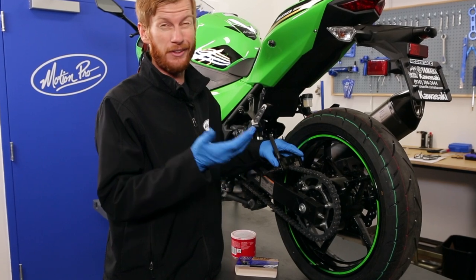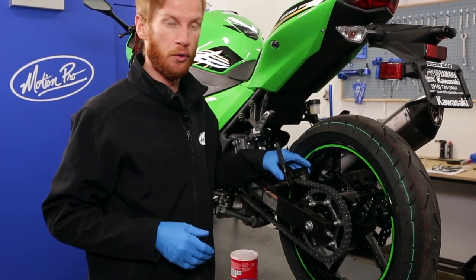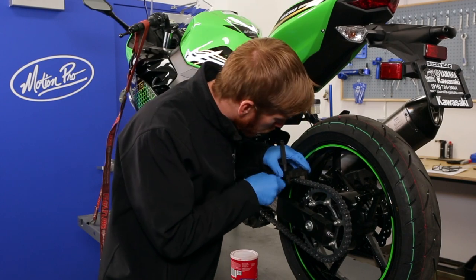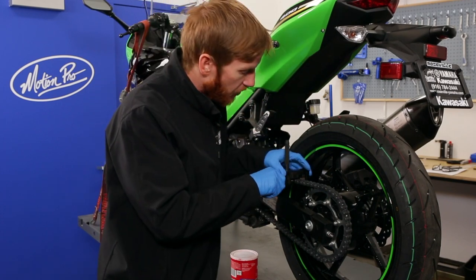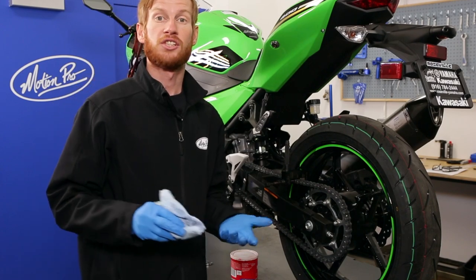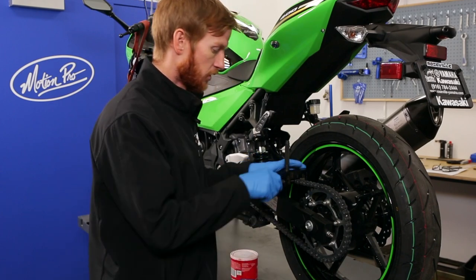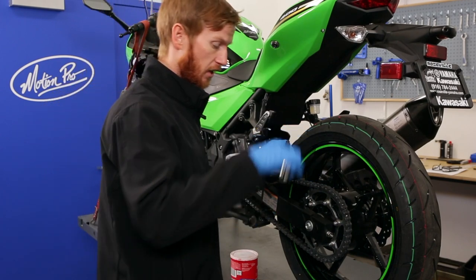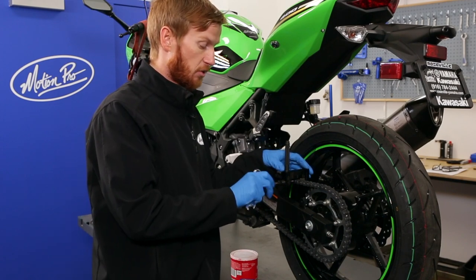Make sure the body bolt is backed off enough to fit over the chain and get it over the link you're trying to break. Again, I'm doing the master link — it really doesn't matter where you break it if you're throwing away the chain. Take good care to properly align the tool with both the lower anvil block and the body bolt so it sits completely over the head of the rivet. If that's not lined up properly you're going to be exerting force without being able to push the pin through, and you'll only damage components and possibly the tool.